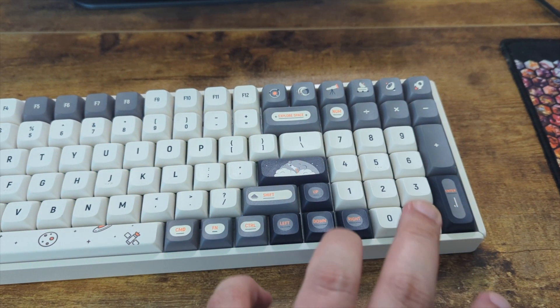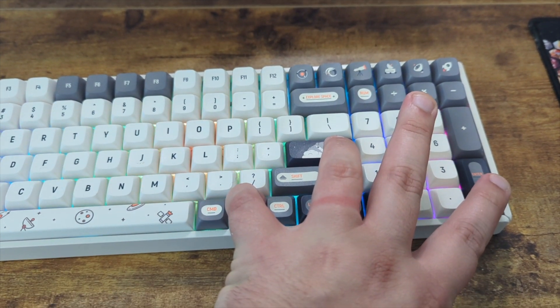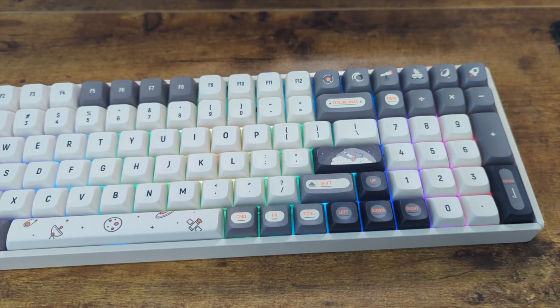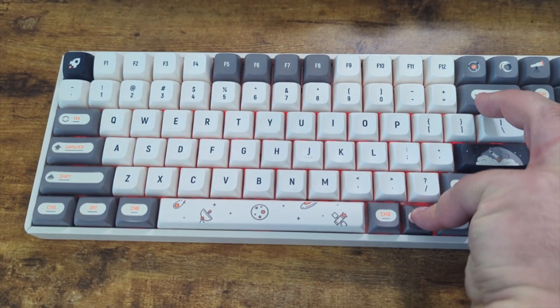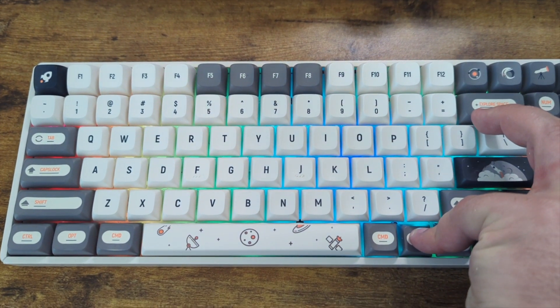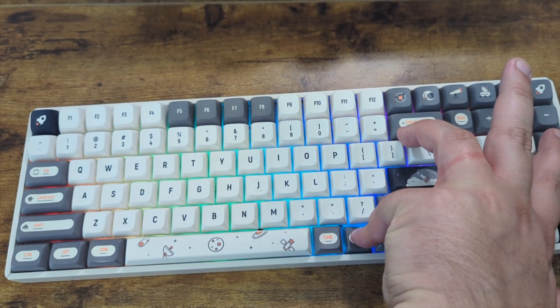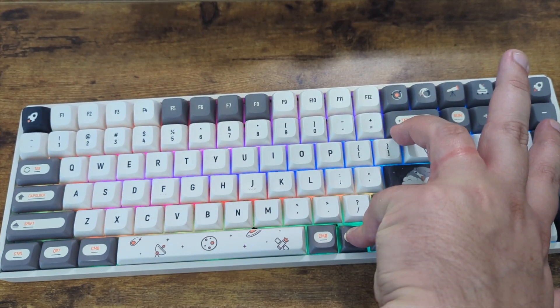One of the really cool things I've learned about is a lot of the keyboard shortcuts. If you hold function and hit enter, you can turn on and off the RGB. You can also switch up the RGB color and the pattern by hitting function and plus. There are about 19 different patterns — really cool.